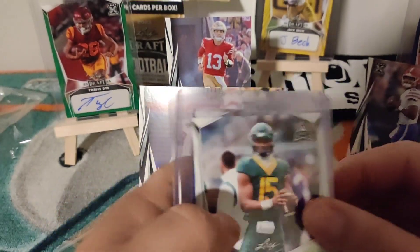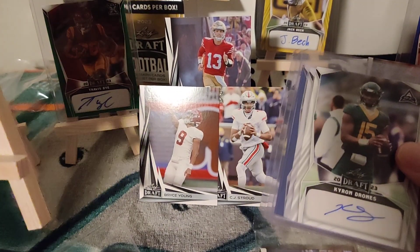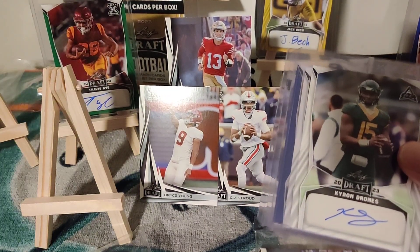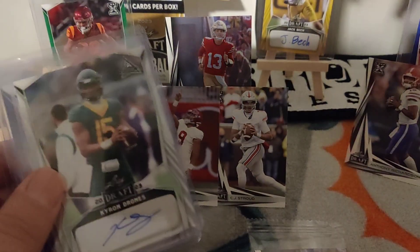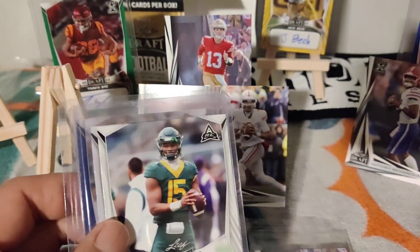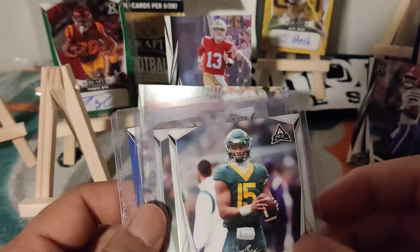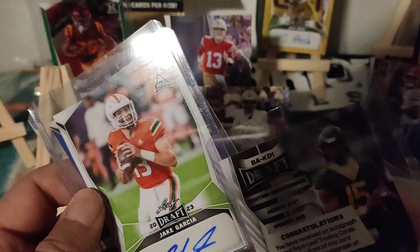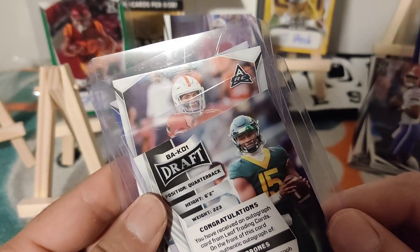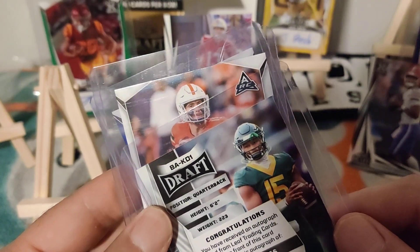Same setup on box two — hopefully we get a Bijan Robinson or Caleb Williams autograph, get it graded and hold on to it. Let me get more stands set up here. The first autograph is Karon Drones — looks like a quarterback, which is always good. I think he went to the same school as Trey Lance if I'm not mistaken.